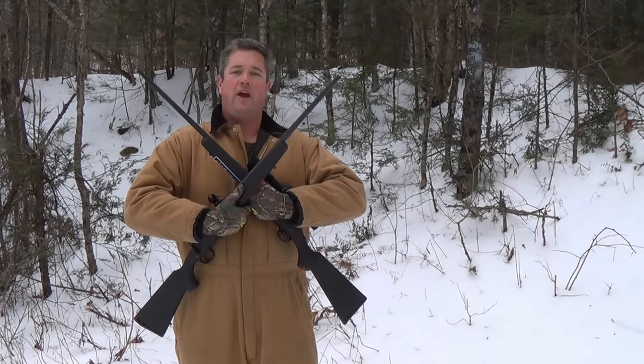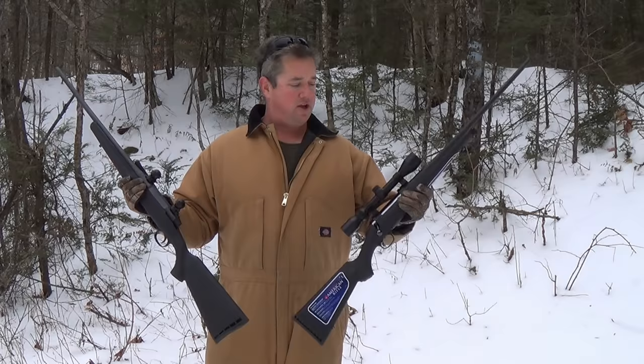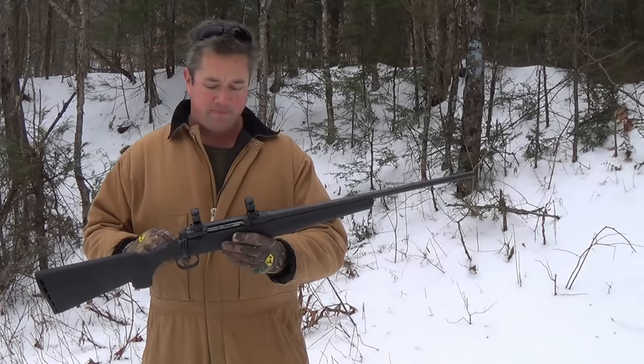Big Ed here and today I'm bringing you two rifles. We got the Savage Axis right here in .308 and we got the Ruger American here in .30-06. So let's go over feature by feature.